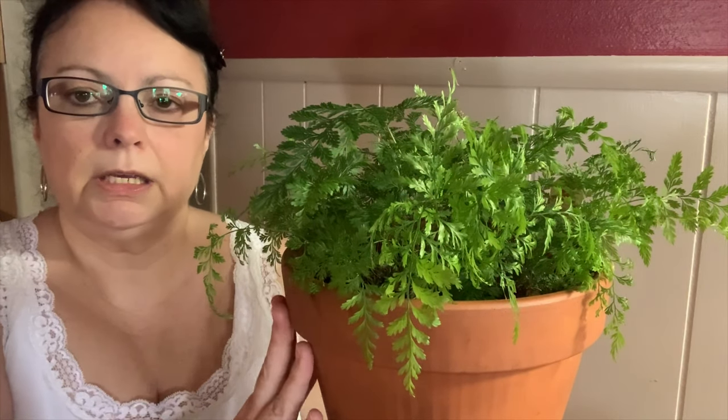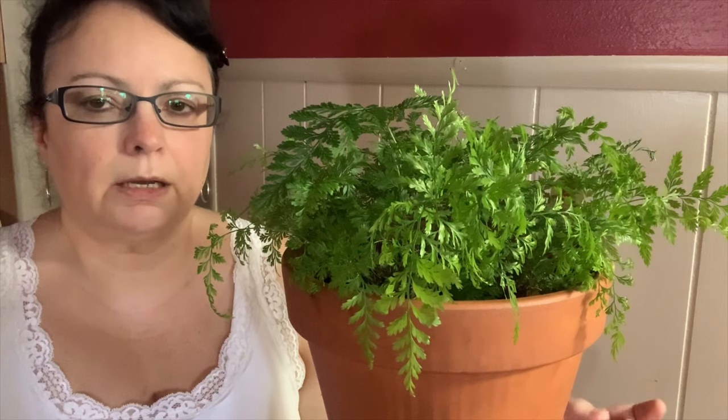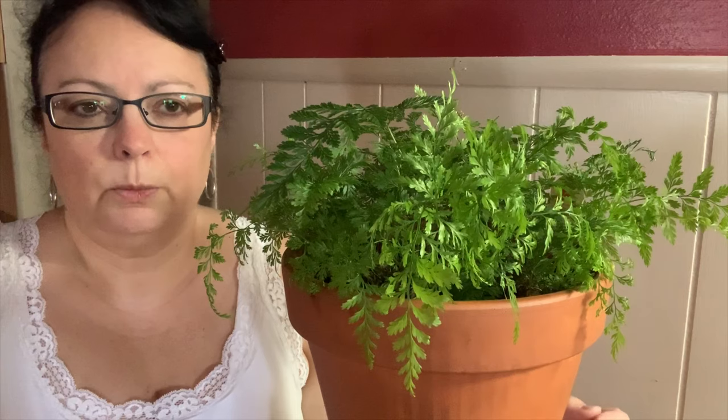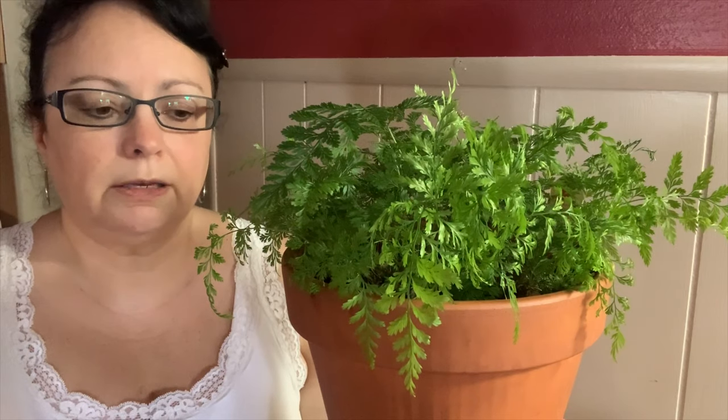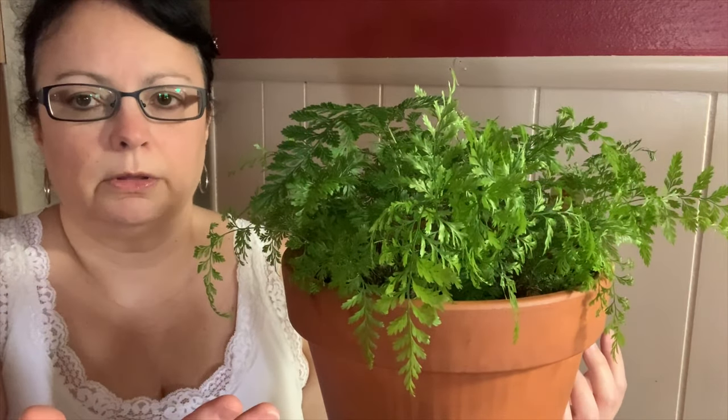As far as where I have this plant located: it sits in my sunroom, about 10 feet away from a west-facing window and also a north-facing window. It doesn't get any direct light — basically just diffuse light because it sits back a little further. Outside my west-facing window we have an outside sun porch, which also blocks some of the sunlight. So it does not get any direct sun, because if these plants do get direct sun it will burn the fronds.